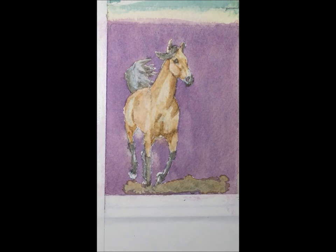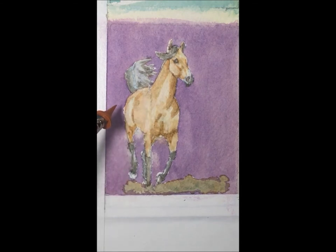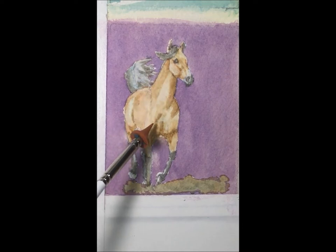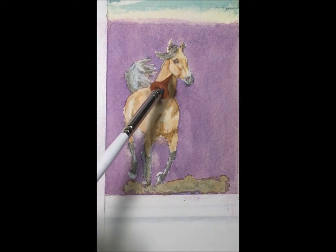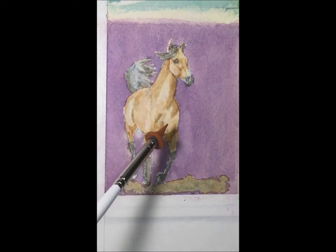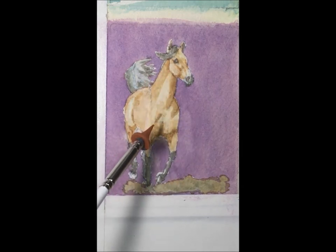Looking at my buckskin horse, I can see where the shadows have fallen. I want to look for my deepest darks. These edges may be a little hard but I'm not going to stress over it right now. This edge is softened a bit on the neck muscle. I do want to clean up the jaw line a little bit — this jowl looks a little too angular, so let me clean that up first before I add any paint.